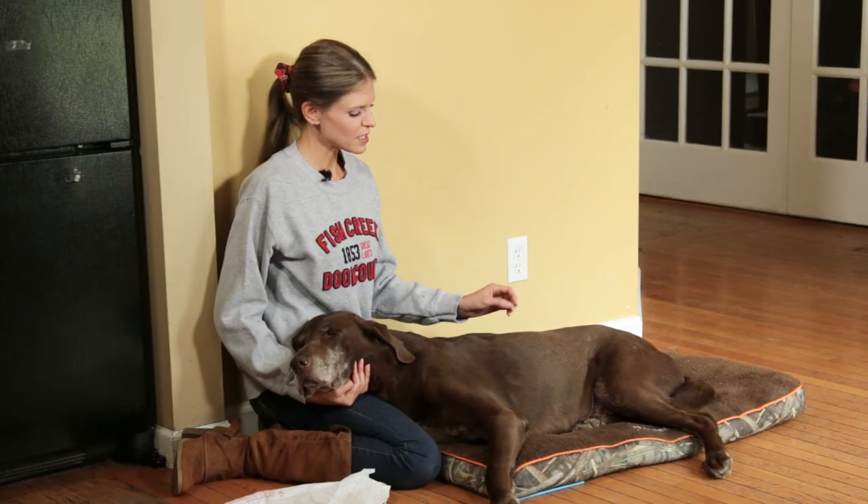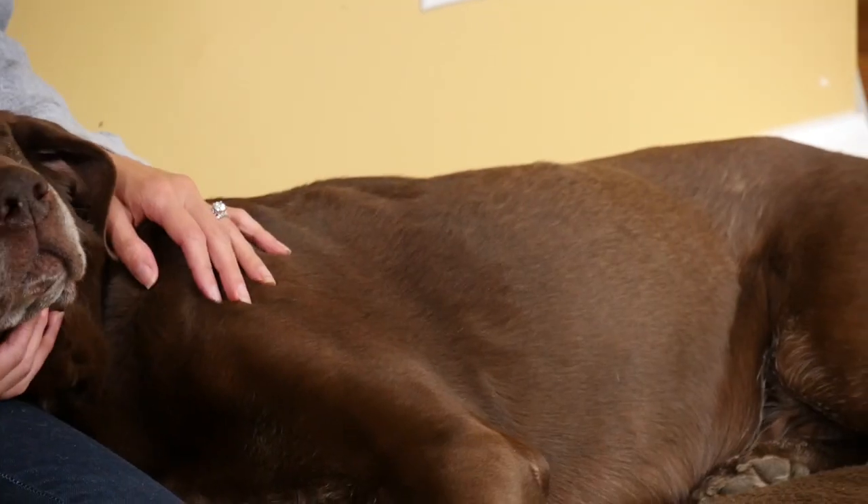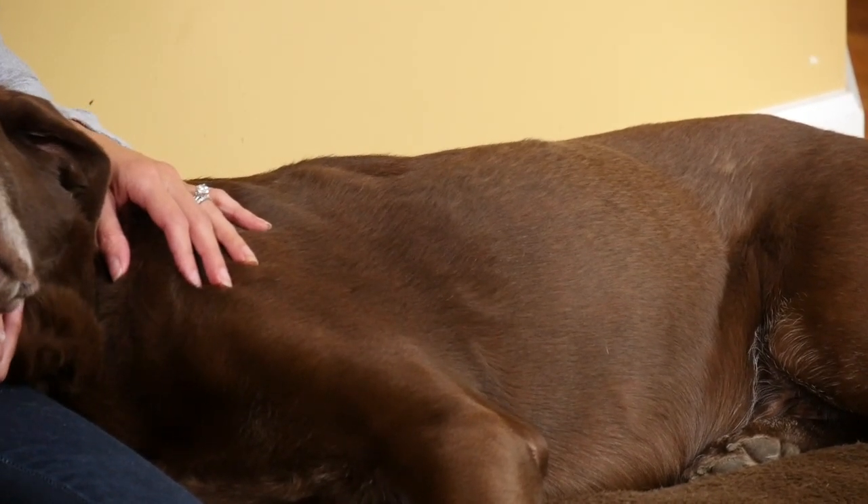It's late spring here in Wisconsin, and he tends to blow his coat or shed very heavily around about this time of year. It seems to be his winter coat, which was thicker, is coming out. It's dried out from a winter of having the heat on. So it is definitely time to do some grooming on him.